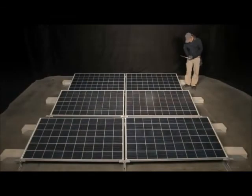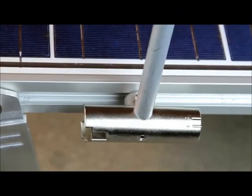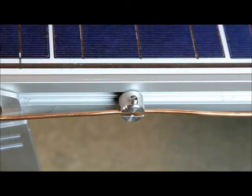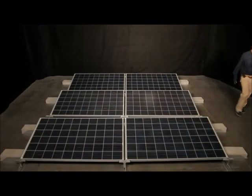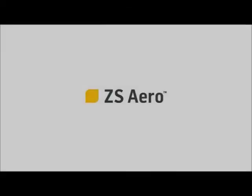Because all ZS Aero components are auto-grounding, each row requires only a single ground ZEP installed with a quarter turn of the ZEP tool to carry the equipment grounding conductor back to earth. This completes the installation of a ZEP Solar ZS Aero array on a low-slope roof. For site requirements, design support, and detailed instructions on how to install a ZS Aero array, visit the ZEP Solar website at zepsolar.com.